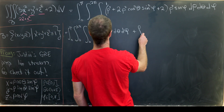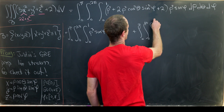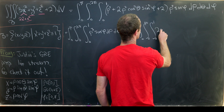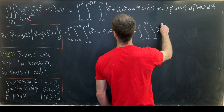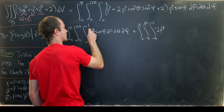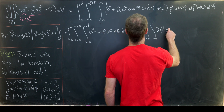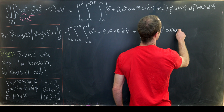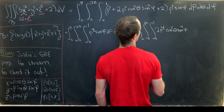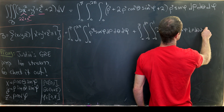For the second one, we have the integral from zero to pi, zero to two pi, zero to one of two rho to the fourth power, times cos squared theta, times sine cubed phi, d rho d theta d phi.